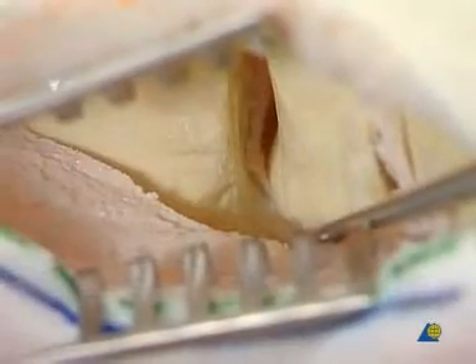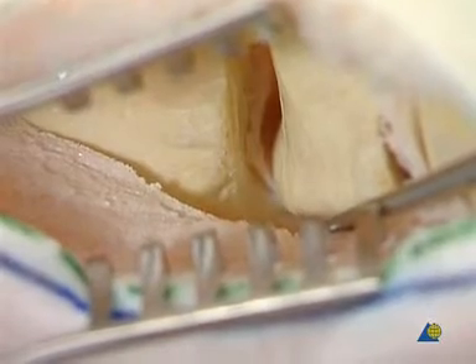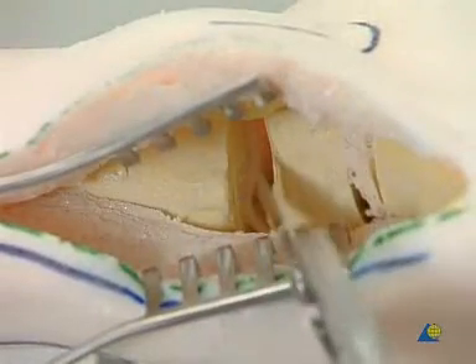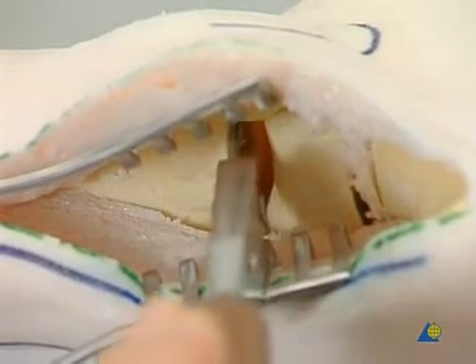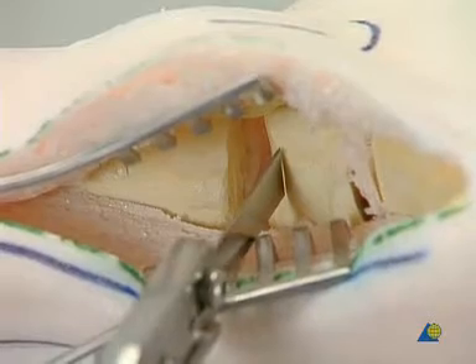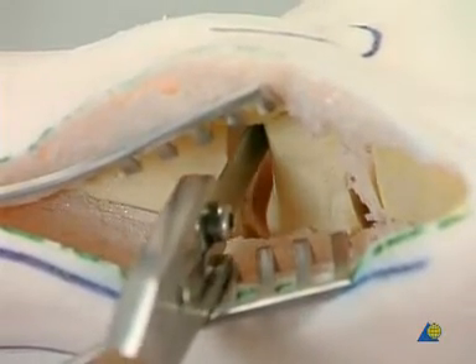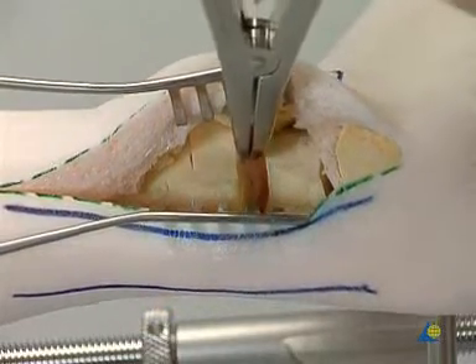By progressive distraction, the whole joint is visualized. All remaining articular surfaces, subchondral bone, and other bone structures are removed to correct the alignment. A bone spreader helps with local distraction.